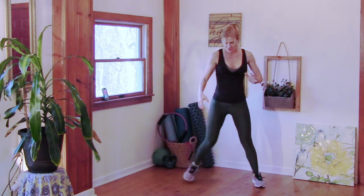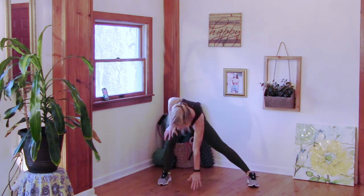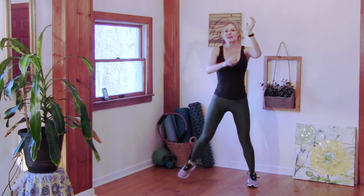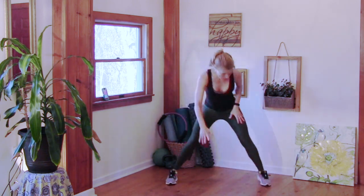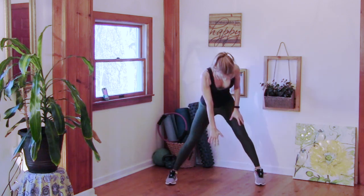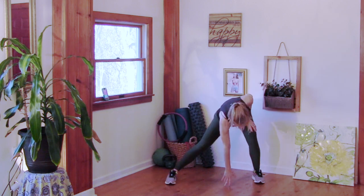Side lunge — we're going to go down, down, reach. Step touch. Step touch. Other way — hold it down, reach. Step touch.